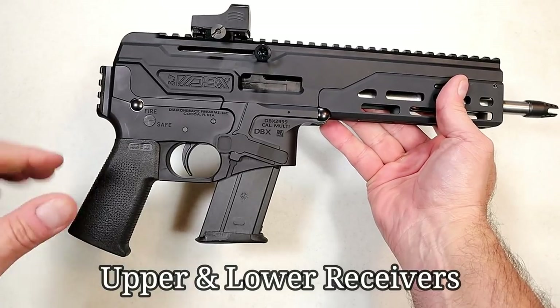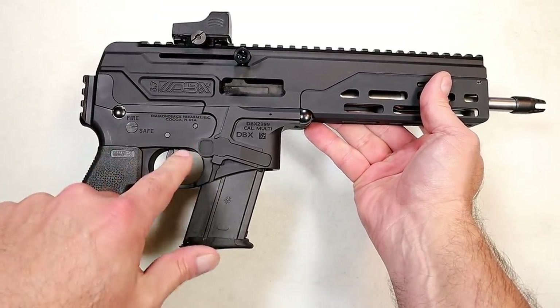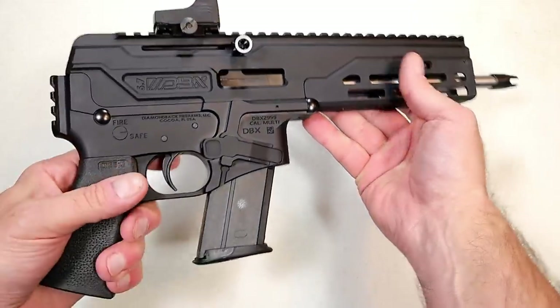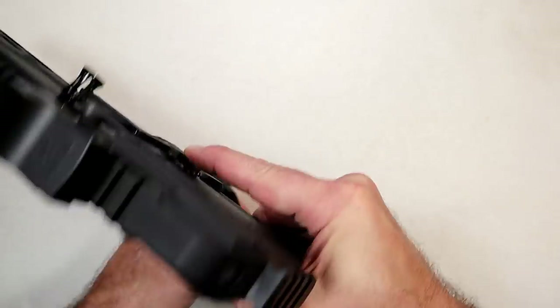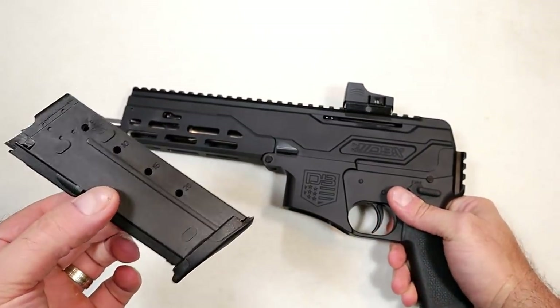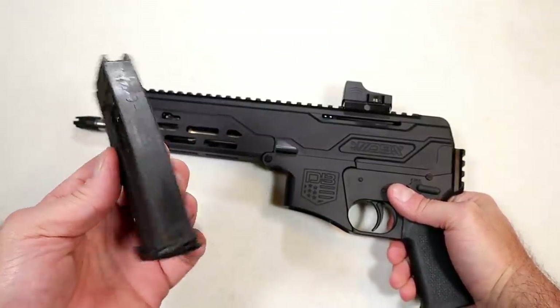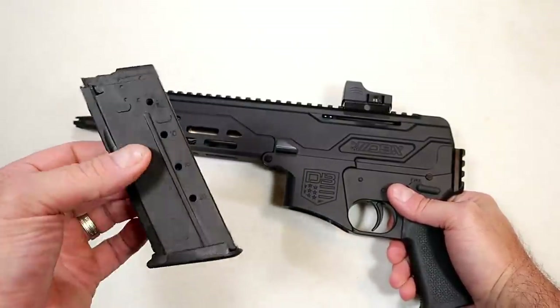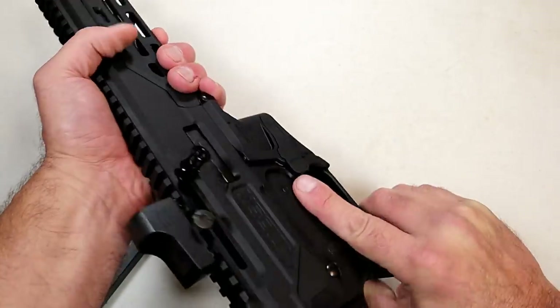It has an aluminum receiver, a regular Magpul grip, AR-interchangeable AR mil-spec trigger, and 20-round magazines. You can see the mag release right there. The 20-round magazines are FN compatible, so if you have an FN mag you're good to go — if not, the Diamondback mag should work just fine.